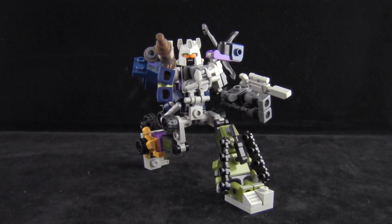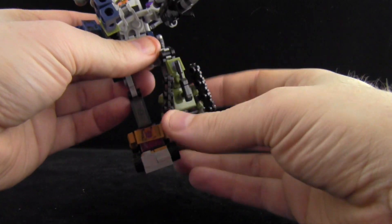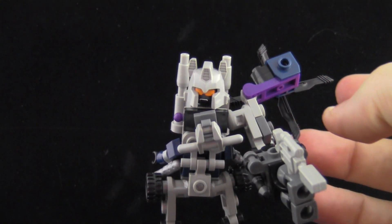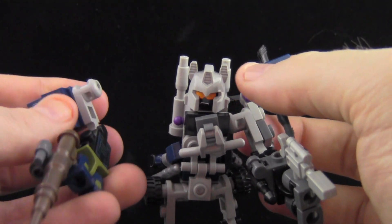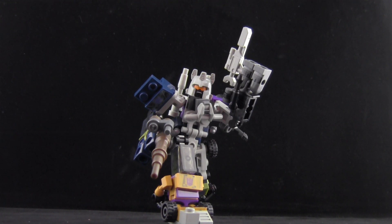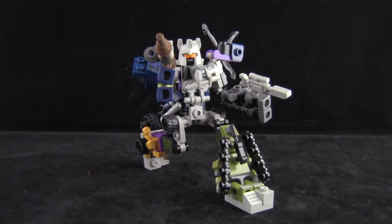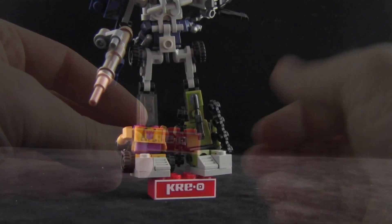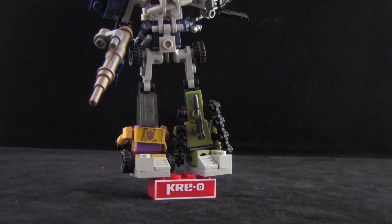Hasbro's design for these combiner figures offers really great articulation, thanks to the way the combiner uses the legs of Swindle and Brawl to allow the feet to move, the connection points at the knee, the ball-jointed hips, connection at the elbows, and ball joints that form the shoulders. Thanks to this unique design and build, you can really get these combiners into some awesome poses. The set also comes with a red brick with the Kre-O logo on the front which can act as a display stand for the completed combiner — a nice addition.